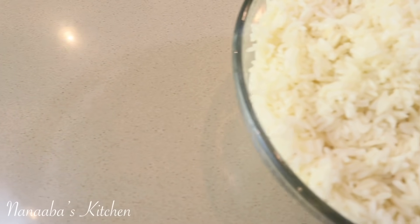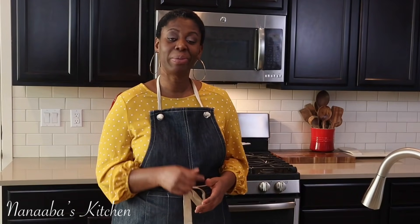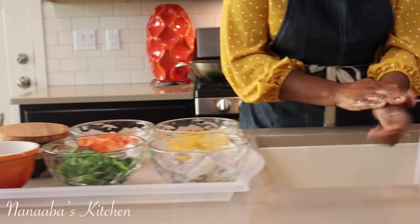Greetings friends! Today the children have requested fried rice — we're making egg fried rice and we have some leftover rice, so I thought I better oblige. I want to bring you on this journey with me because it's a very quick one. Let's throw it down friends, let's make it happen.